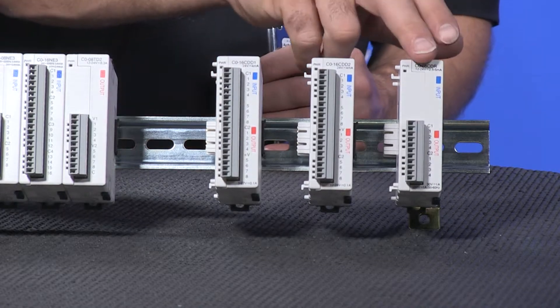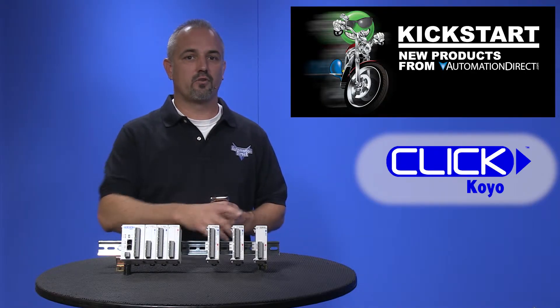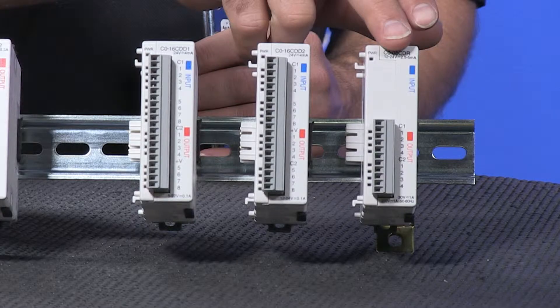The third module is an 8-point combo module with 4 inputs and 4 outputs, with 12 to 24 volt DC sink and source inputs and 1 amp relay outputs.